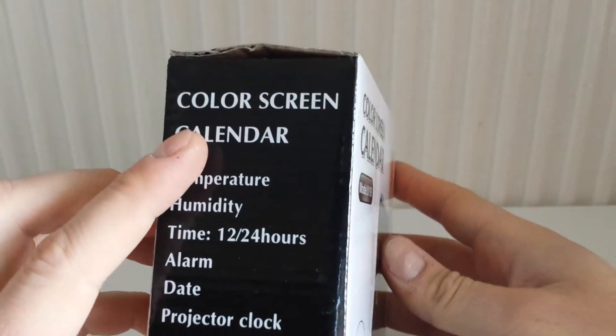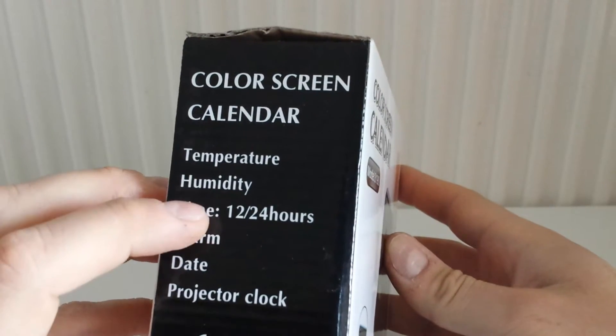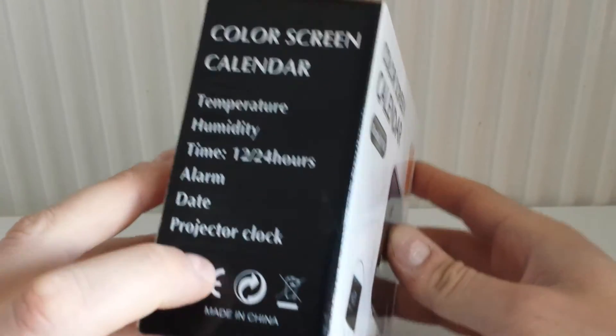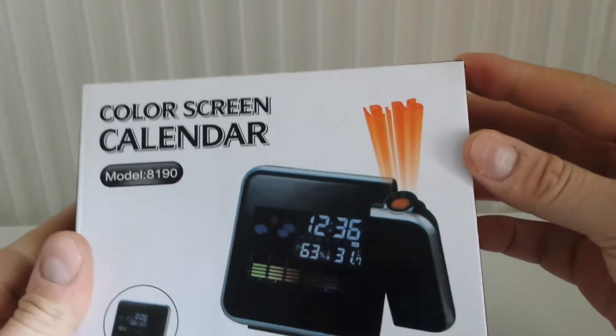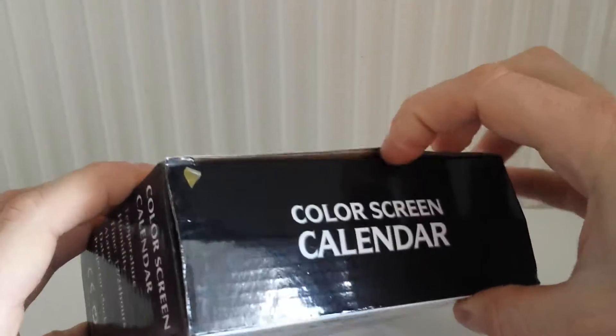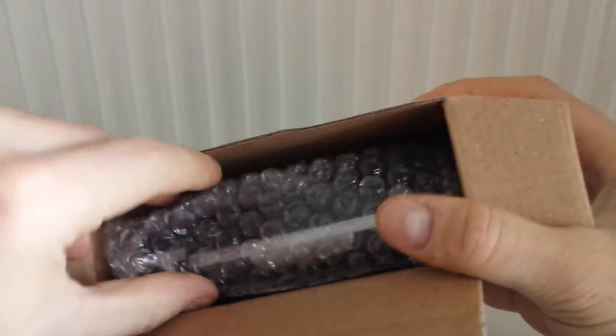We've got a color screen calendar with temperature, humidity, time, 12 to 24 hours, alarm, date, projector, and clock. The model is 8190. We've also got some instructions included.